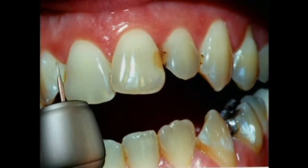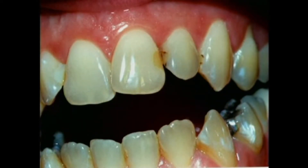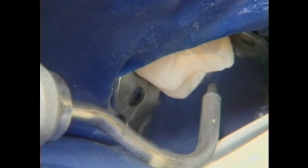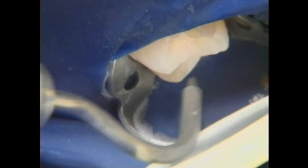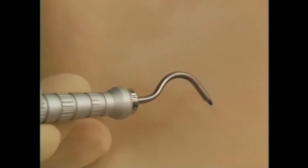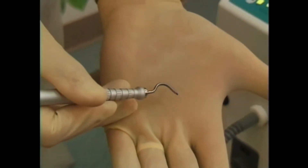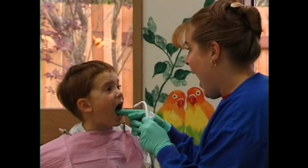Until recently, there was only one way to remove decay in teeth — with the traditional dental drill. Today we're fortunate to have a new option that in many cases allows us to work without physically touching the tooth. This new technology is called air abrasion. Air abrasion involves the use of a special handpiece that creates a beam of abrasive particles propelled by a stream of clean, dry air.